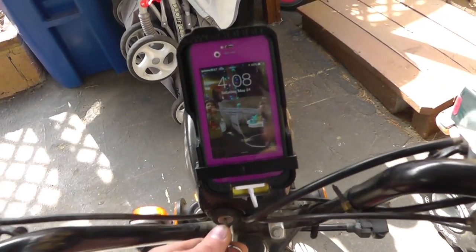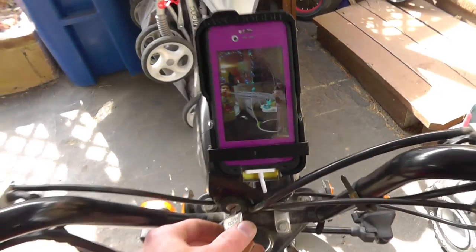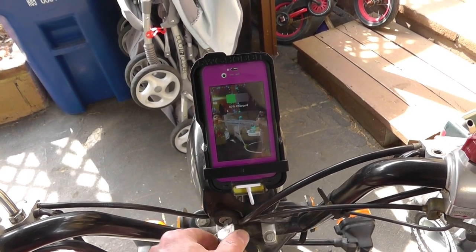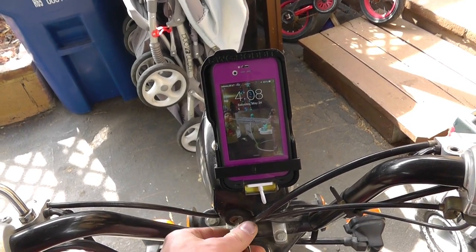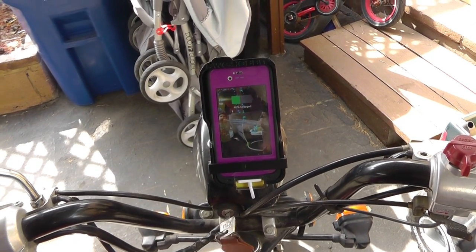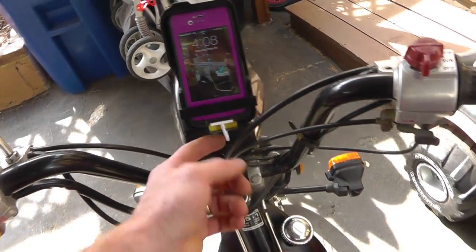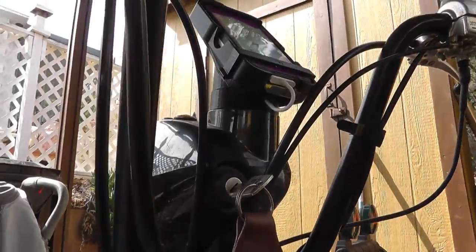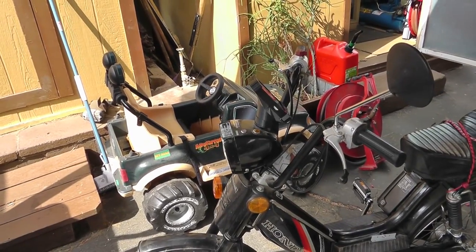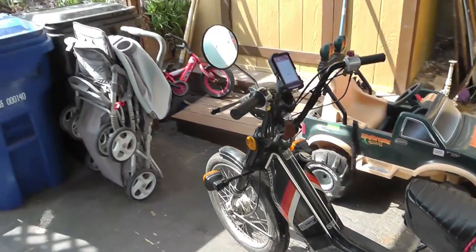All right, installation complete. We'll just see if it actually charges — in theory it's under voltage. I've got a key connector issue sometimes; the connector might need cleaning and sometimes it doesn't kick on. Theoretically it's charging but it may be under voltage and may not work correctly. Pretty sweet though — it just comes right out of there. It looks a little funny but I think it's going to work. Time to get some real data, do some modifications, get more data, and continue until I've got this thing tuned the way I like it.